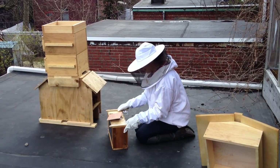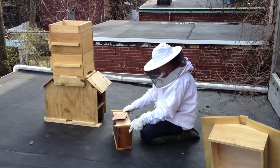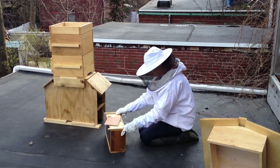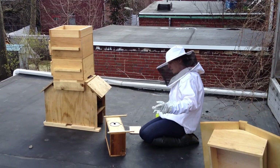The next thing we have to do is bang this on the ground, which I'm a little nervous about. It should break the clump up and get them down away from the beer can. Oh, there they go.